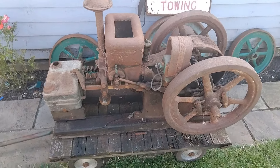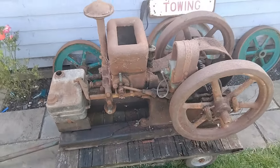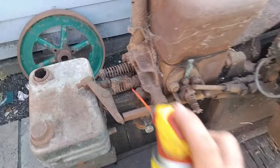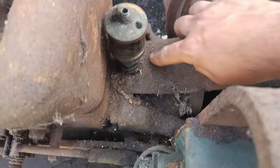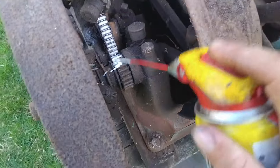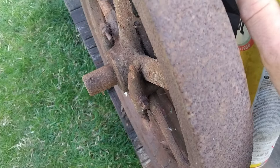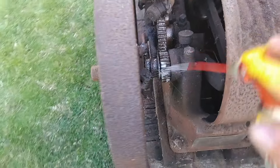Let's see just how much effort is required to not restore but resurrect this one. We'll start off by giving everything that should move a bit of a spray. I purposely don't want to strip it down and clean it up - I want it to run in this state. Look at the dusty rust that's just sat on everything. The magneto and everything is dry - although it is rusty, it is dry and not rotten.